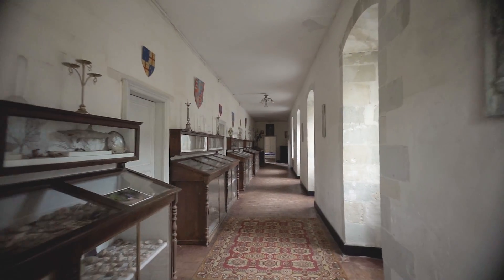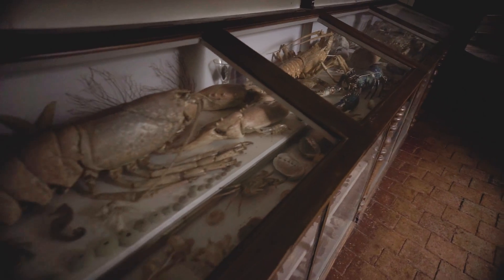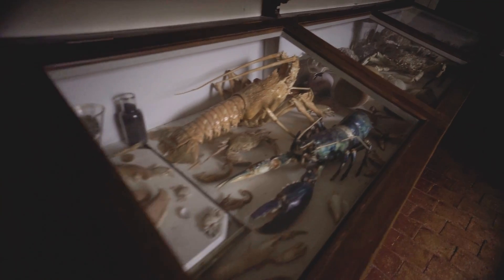Everything he left behind him was his huge collection of weird things. And like many other curious people at that time, he was really into a new technology: photography.